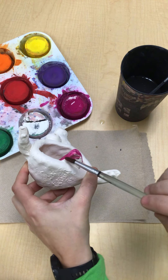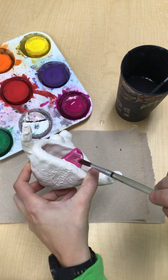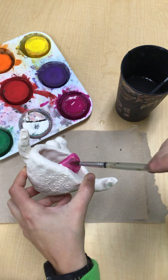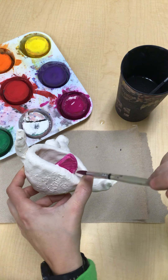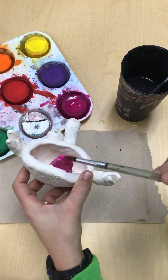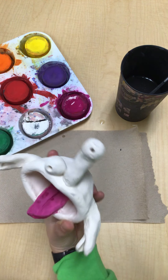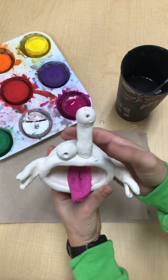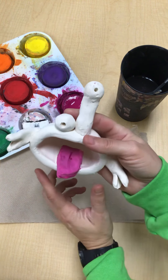You can also paint the bottom. Normally when we use glaze, we can't paint the bottom because otherwise it will stick to my kiln. But since these are not going to be fired again and you're going to take them with you today, you can actually paint the entire project. This is how they will look — let them dry.